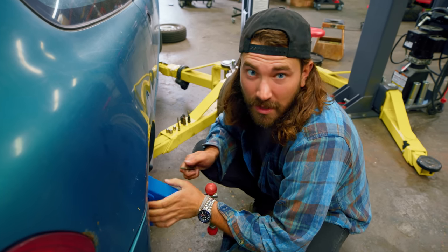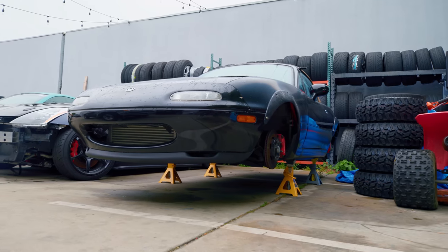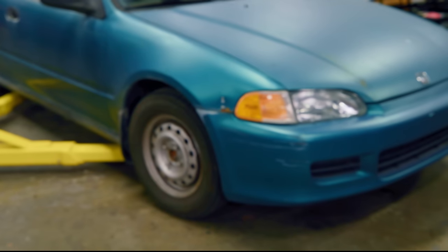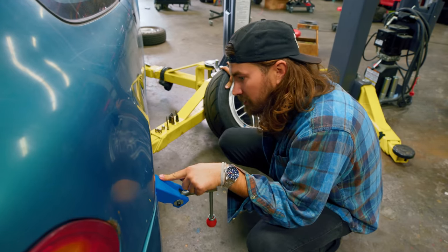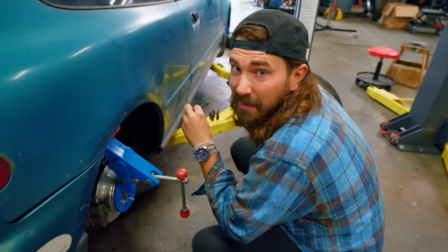In addition to the brakes, we're scavenging the wheels and tires from the Miata just for now, but I want this thing to look a little bit cooler. The fit is going to be a little aggressive so we need to roll the fenders. However, our fender roller is a little too tall for the job, so I think it's going to be hammer time.